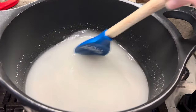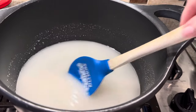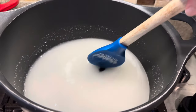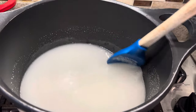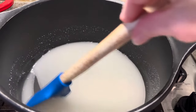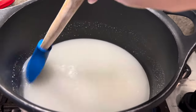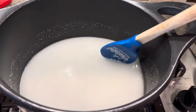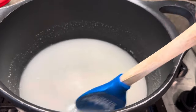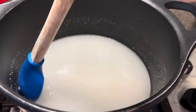We've combined our sugar, water, and corn syrup. We're going to let this come to a boil — I have it on about medium high. As it comes to a boil, we stir it constantly. This is one of those recipes where it's okay if you have a friend to help you stir because there's a lot of stirring involved. We're going to let this come all the way to a boil, then reduce the temperature and let it cook a little longer until it reaches the softball stage.